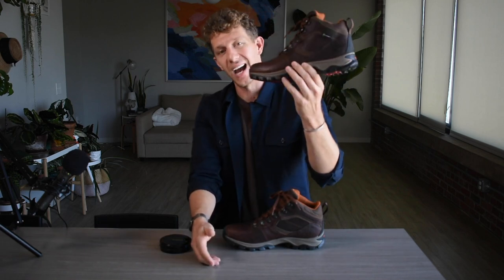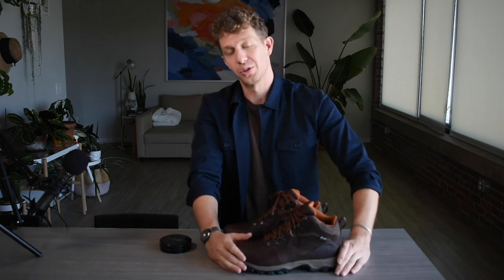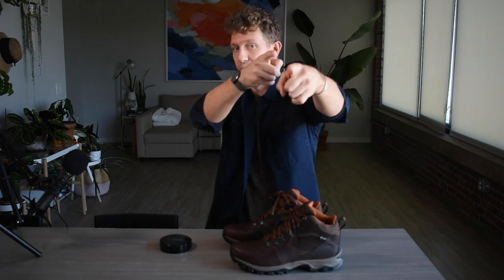If you enjoyed this video, please hit that subscribe button down below and give me a thumbs up. Let me know in the comments — is this hiking boot worth it for you? Is it something you're thinking about getting? I'm always interested to know and I reply to every comment. So until next time, put your best boot forward.